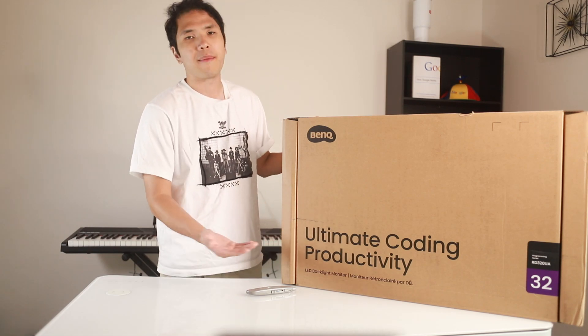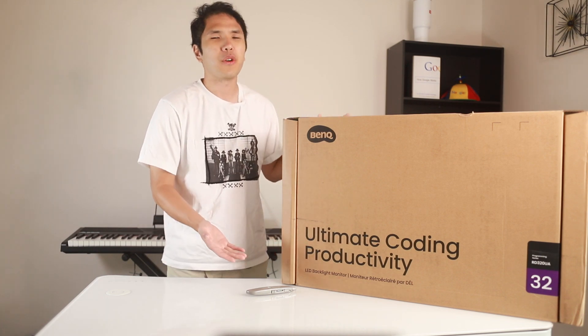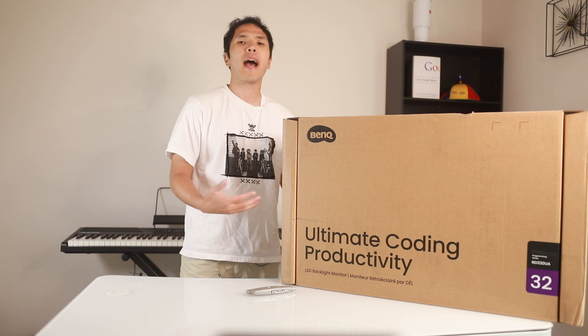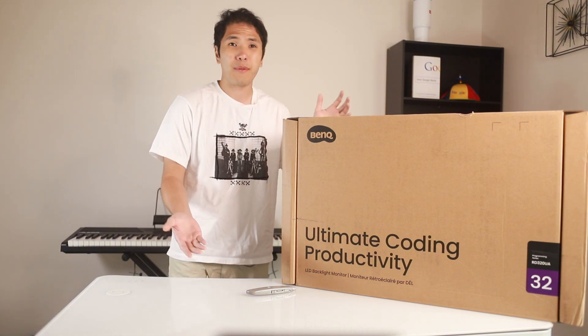I just got the world's first programming monitor. As someone who's been coding for years, a monitor is not going to be what makes you really productive, but if it's really easy on the eyes it could probably make you feel a lot less tired or uncomfortable over time. So I got this out, wanted to check it out, and then I'll let you know if this is something I really recommend to software engineers.